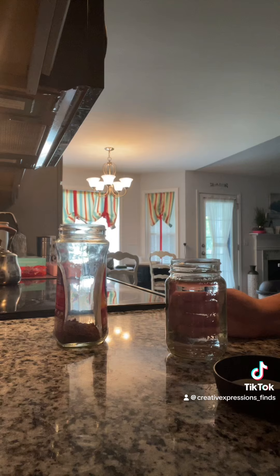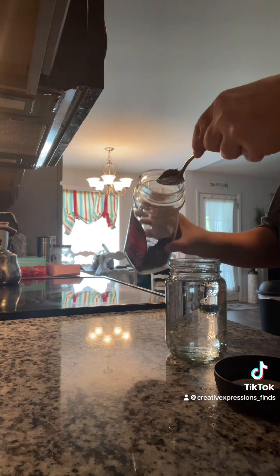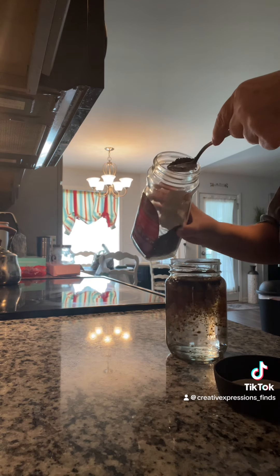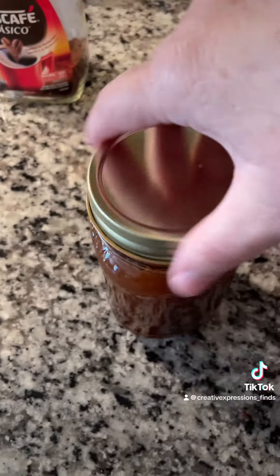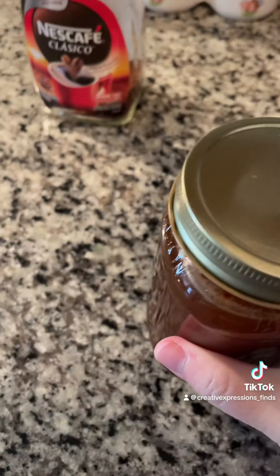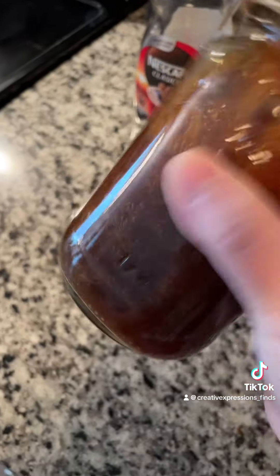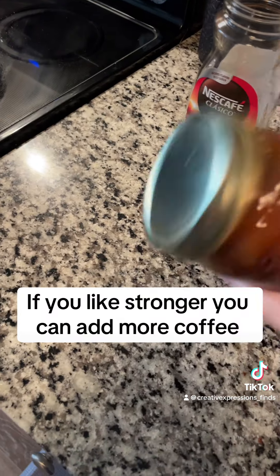Let me get it in there, okay. Then I'll put the lid on it and I'm just gonna shake it up — shake it, shake it, shake it. Now this is real strong, so I'm not gonna use all this at once. I keep this in my refrigerator.